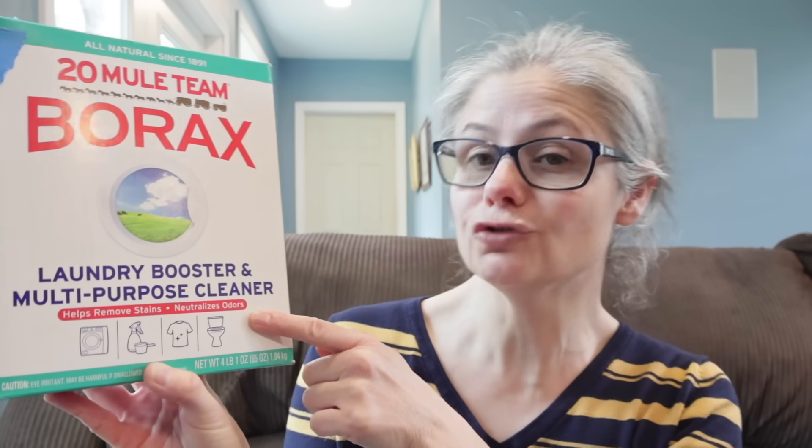Personally, I would not use borax as my go-to to remove bacteria. However, it did do a good job at decreasing the bacterial load on the cloths so that it could be almost completely eliminated in the dryer. Importantly, nowhere on this box does it claim to remove bacteria — it claims to help remove stains and neutralize odors. When you're neutralizing odors it's probably because you're decreasing bacteria, which it can do, but it doesn't actually say it removes bacteria. I will add borax to my next t-shirt staining test — this will be the fourth one — to test its ability to remove stains, which is what it actually claims to do.